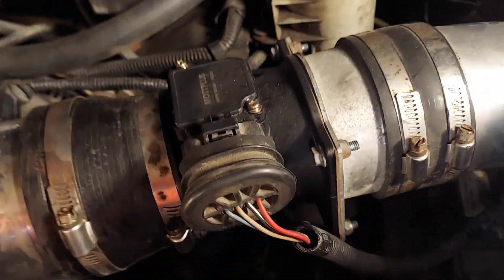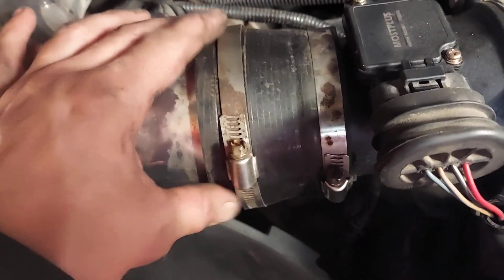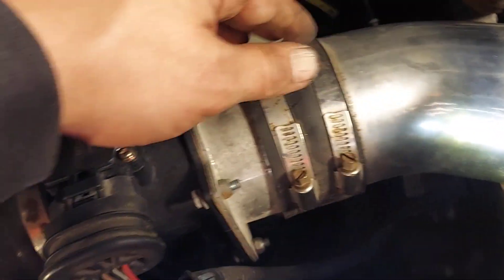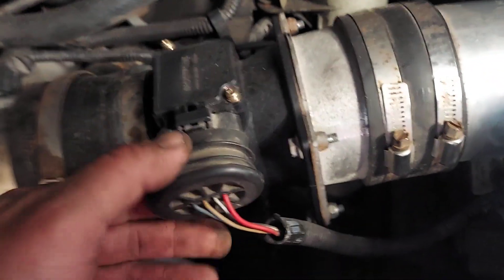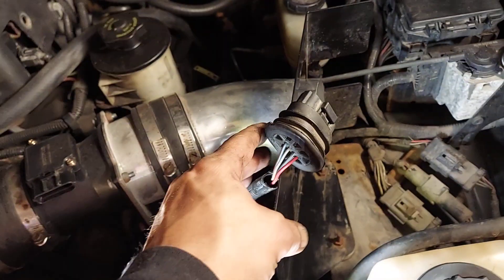Next is to remove the mass airflow sensor — that's this part right here. This rubber piece is just an extender, and then you have your pipe here. I'm going to be cleaning this out with mass airflow sensor cleaner, so take that out and get that out of the way.